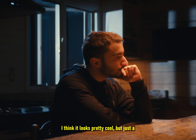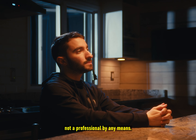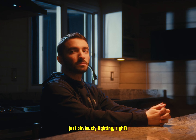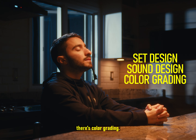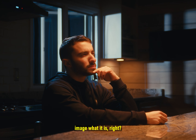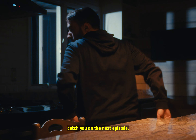This is pretty much the final shot. I think it looks pretty cool, but just a reminder that this is me learning lighting and I'm not a professional by any means. There's so much more than just lighting — there's set design, there's sound design, there's color grading. All these elements basically come together to make the image what it is. I hope you guys enjoyed this and I'll catch you on the next episode.